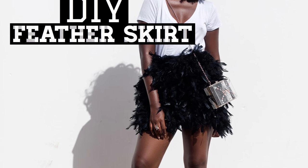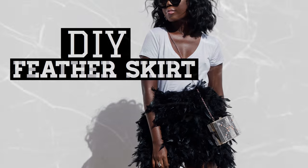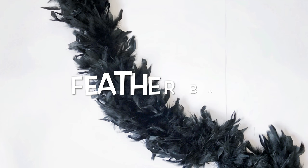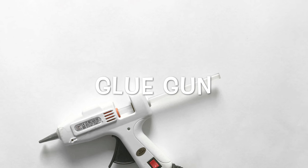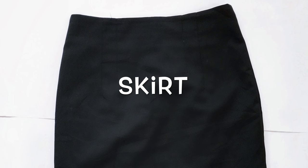Hello everyone and welcome back to my channel. Today we're making a feather skirt. To make this DIY, here's what you'll need: a feather boa, a glue gun, and a skirt — preferably a bodycon or pencil skirt. You can find these materials in any sewing supply shops.